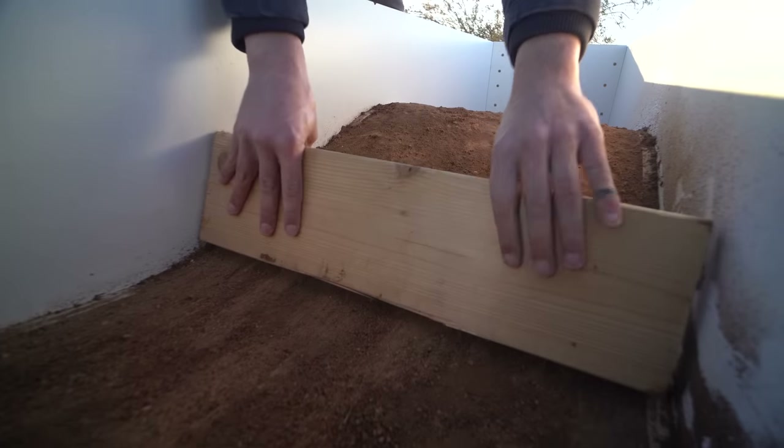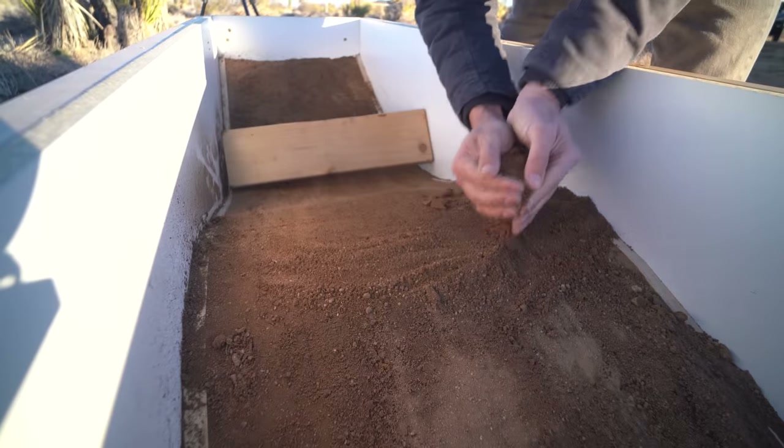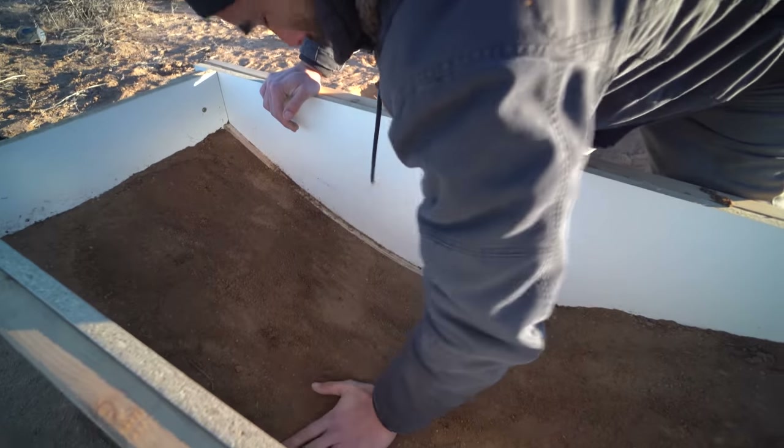I cut some scrap wood the width of the box, and that was a really handy tool to use as a scraper so I could get the packed earth consistent with the plywood.